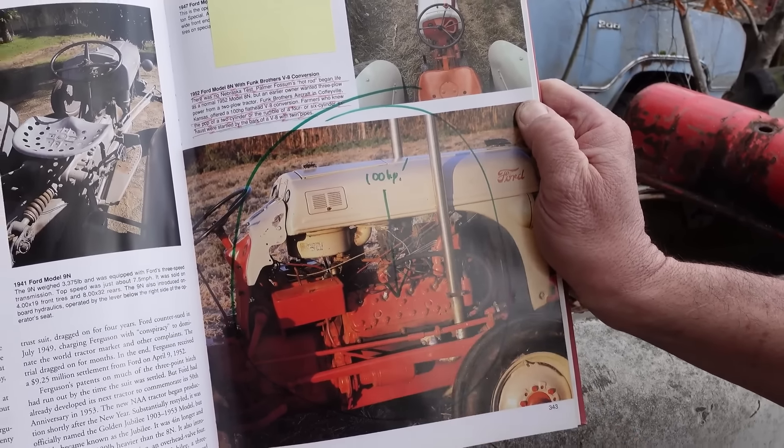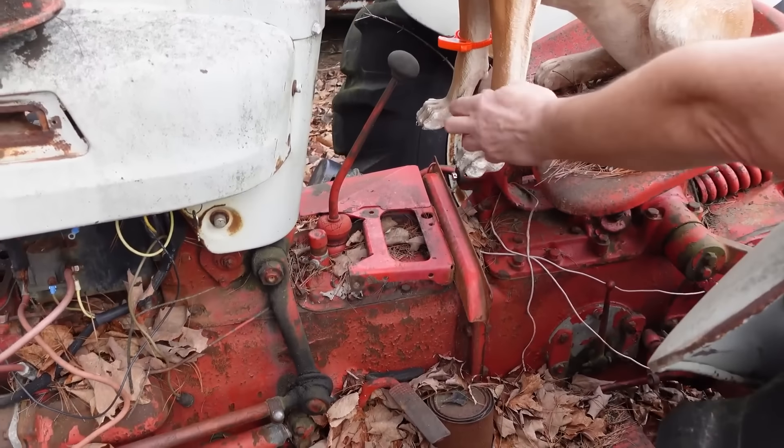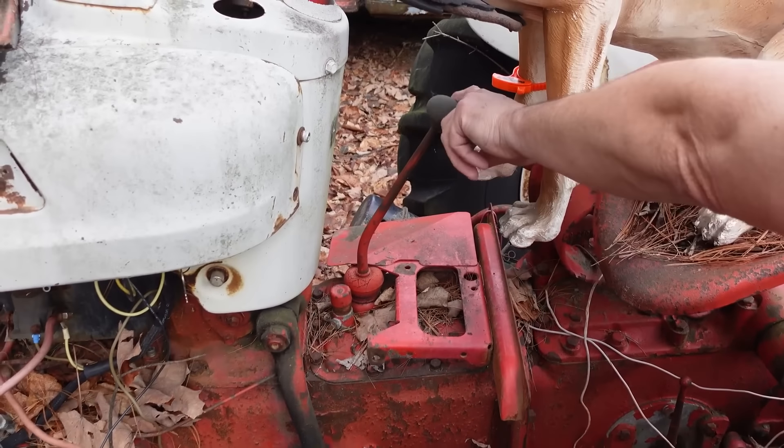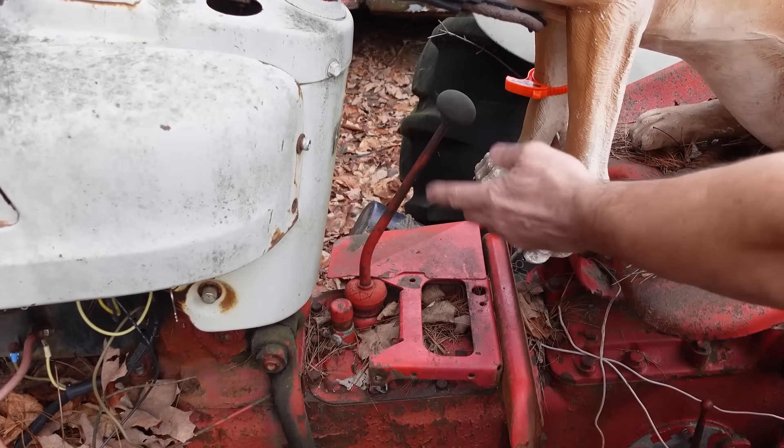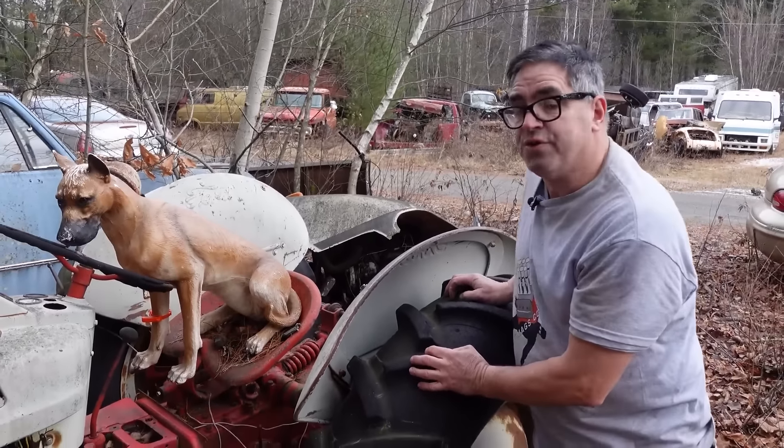Other things that are so cool about the NAA Golden Jubilee: the four-speed transmission right here. A three-speed would have been seen standard on the 8N and the N-series tractors of '52 and earlier. That fourth gear allowed a greater road speed as the farmer made his way from field to field as these things became more and more civilized.